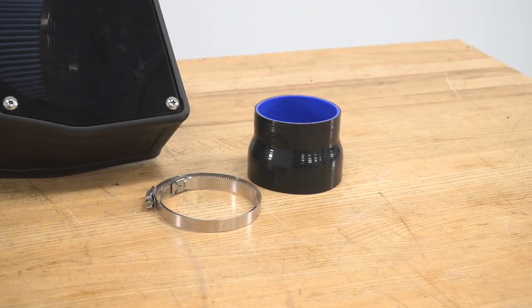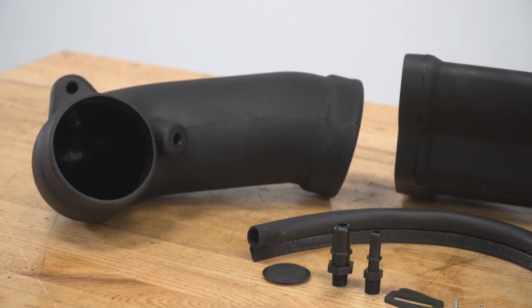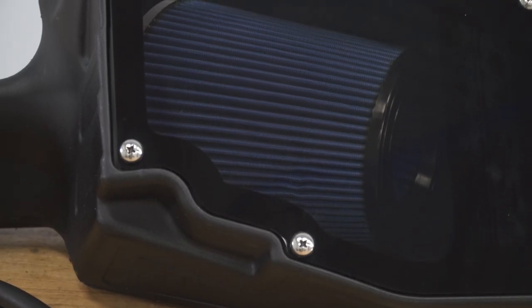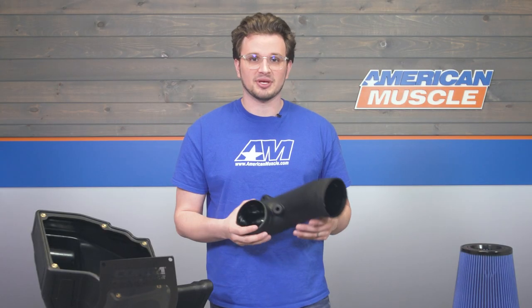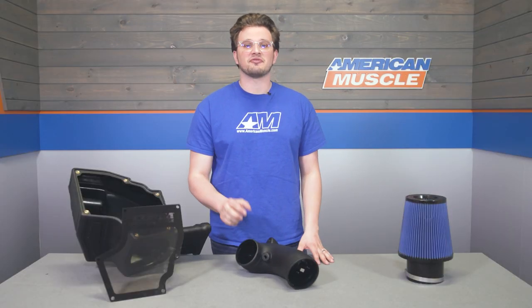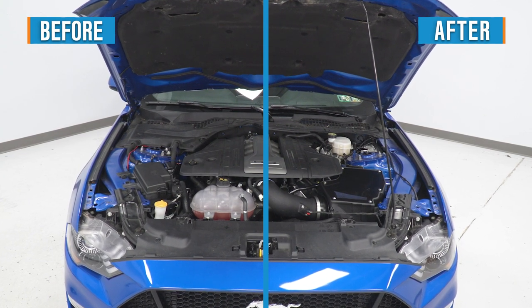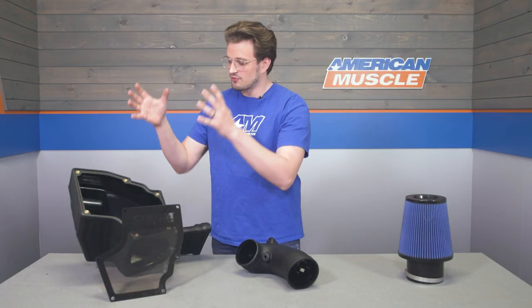The intake is constructed from black heat-resistant plastic, which means it's lightweight and cheaper to buy than something constructed out of metal, but still sturdy enough to resist cracking or warping because of engine bay heat. Plastic is also known to dissipate heat faster than metal, so this should help keep those intake air temperatures down, and the air box has been roto-molded and designed to keep heat away from the filter and keep dirt from hitting the filter as well.